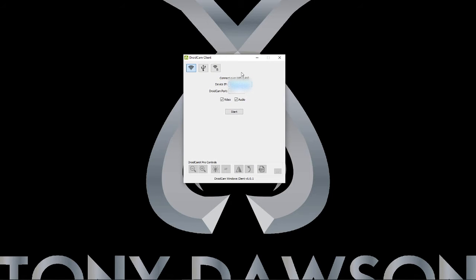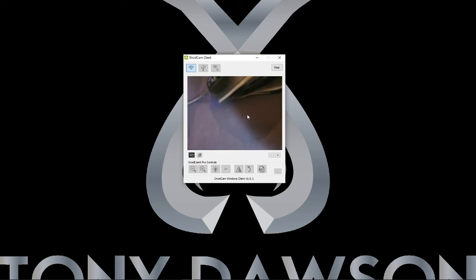There it is. You'll see two boxes: one for the IP address and one for the DroidCam port. Enter the details you made a note of from your phone. Then you've got two options — video and audio. If you want to use it for audio as well, that's your preference. Once you're ready, just click Start. And there we are — wireless cam, ready to go, all set up. Stick it in your tripod or wherever you're going to set it up, and you're ready to open Zoom.